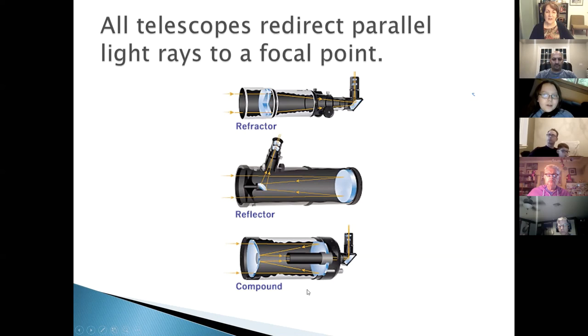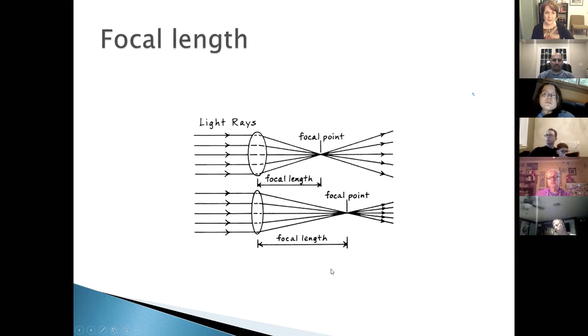A simple Newtonian reflector also uses a flat secondary mirror tilted at 45 degrees to redirect light out the side of the tube where you insert an eyepiece. Compound telescopes — Schmidt-Cassegrains — bounce light through the tube three times: down to the primary mirror, back to a smaller secondary mirror, and then down through a hole in the primary mirror. This allows the tube to be three times shorter than the actual light path. A corrector plate at the front slightly redirects light rays to help them reach focus.